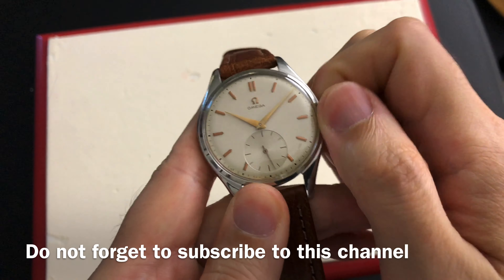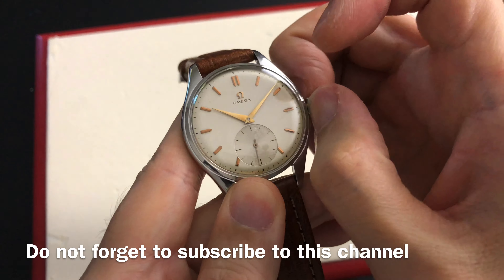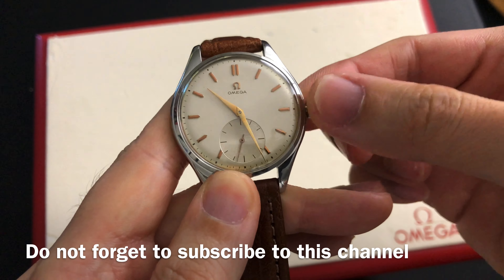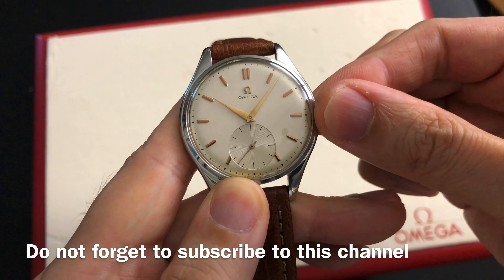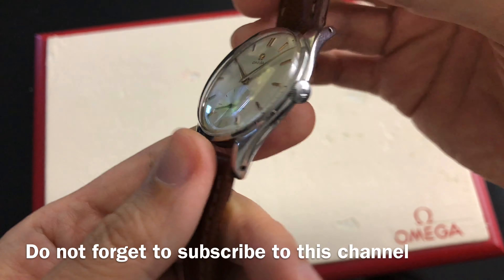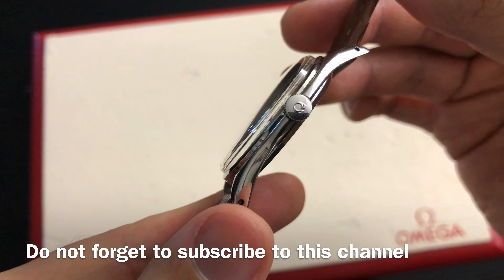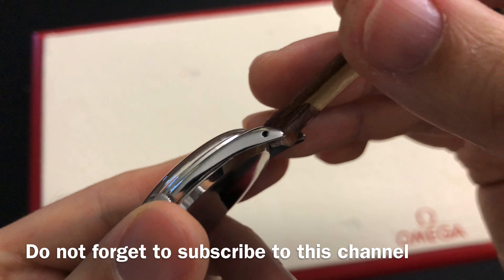If you happen to purchase this case model recently, the first thing after receiving the watch is to hand wind the crown fully until you can no longer turn it. Pull out the crown in order to set the time. You can turn the hands clockwise or counterclockwise and that will not damage the mechanism, as long as the watch has been recently serviced or the old lubrication is still fresh.